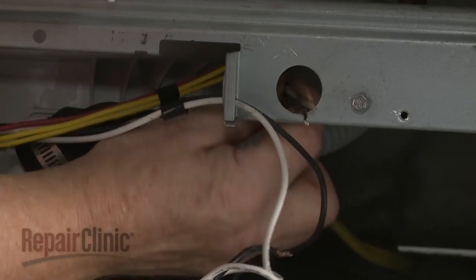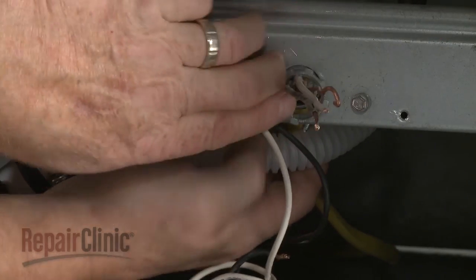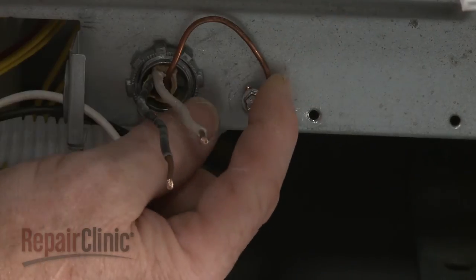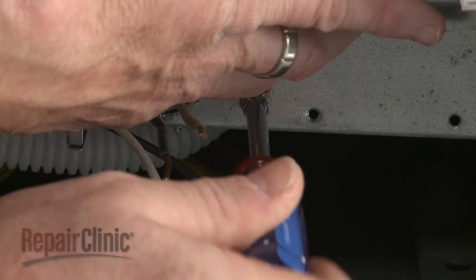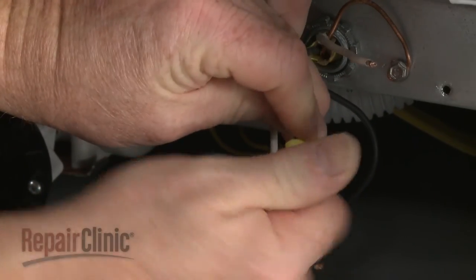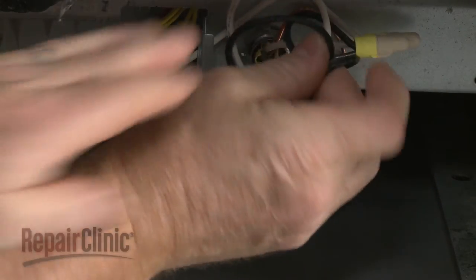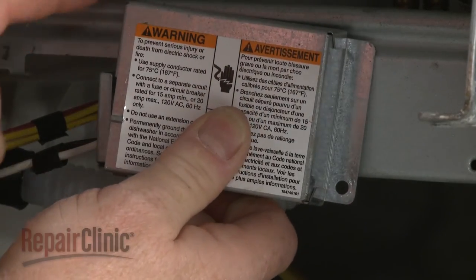Fully position the wires and strain relief in the bracket, then thread and tighten the strain relief nut. Secure the grounding wire with the screw. Join the black wires together and the white wires together and secure them with the wire nuts. Replace the electric cover and secure it with the screw.